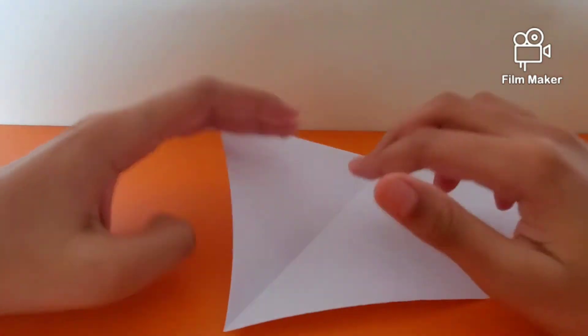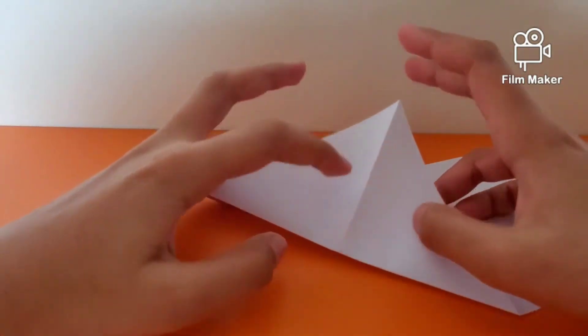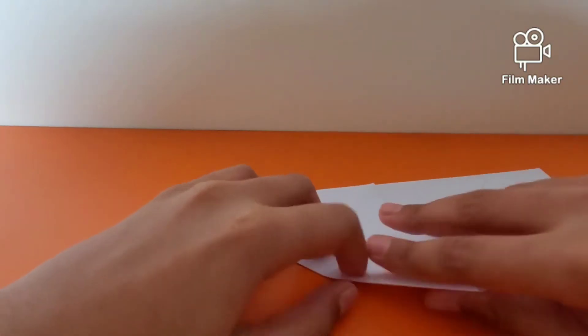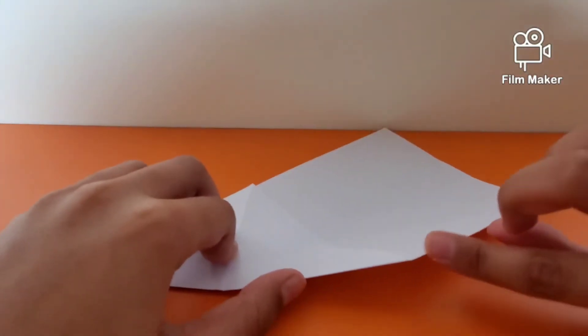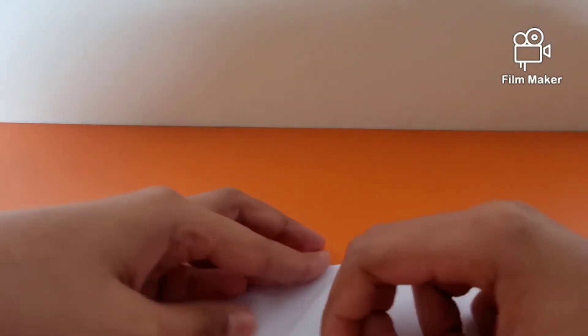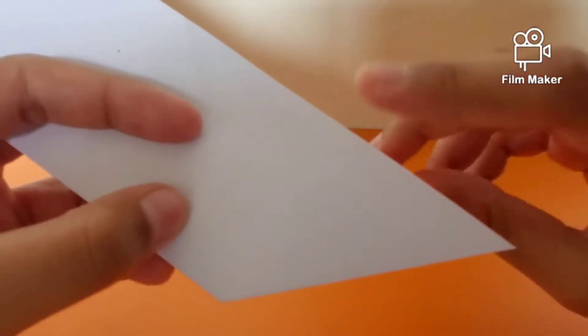Once you have done this, unfold and fold back onto this, folding it in half so that this edge aligns down to this edge. Now flip over your model and fold this point to this point right here.